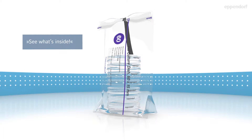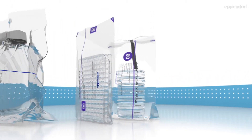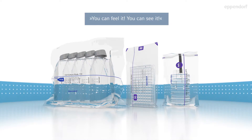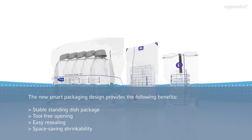See what's inside — easy and distinct product identification: product, format, surface and purity. All products can be easily distinguished by a clear icon and colour system. You can feel it, you can see it. The new smart packaging design provides the following benefits: stable standing dish package, tool free opening, easy resealing, and space saving shrinkability.